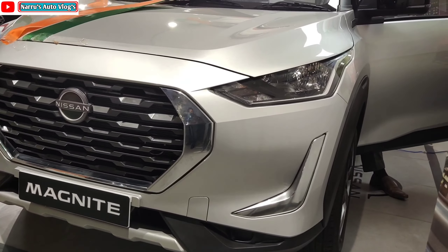The B-pillar is blacked out completely in body color. A silver color roof rail is provided which further enhances the SUV stance of the vehicle, as you can see here. Now let's talk about the dimensions.